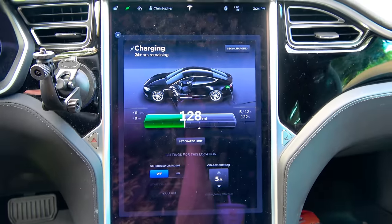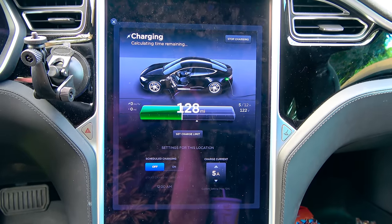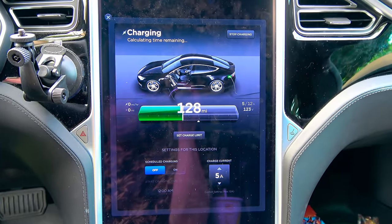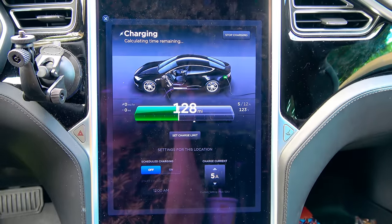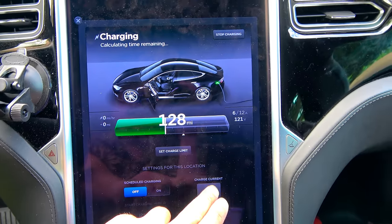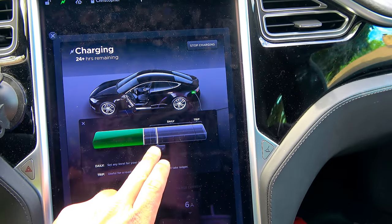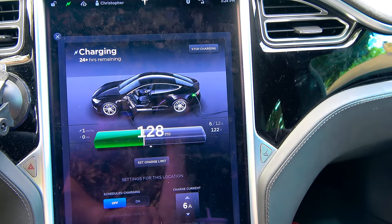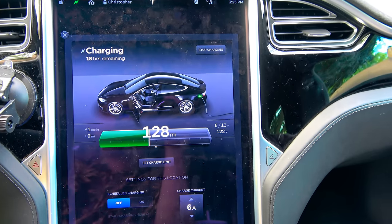The car didn't even give me a chance to get in before it started its charging sequence. This car is currently charging at 5 amps at 122 volts off the Generac. When you start charging off one of these portable generators, you want to start at the lowest amperage possible — that gives the generator a chance to catch up and stabilize with the load. Once it's stabilized, you can gradually increase the charge rate. This is essentially the same as charging off a 120-volt outlet, so we'll move the slider to 50%.